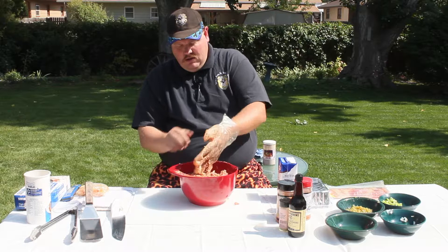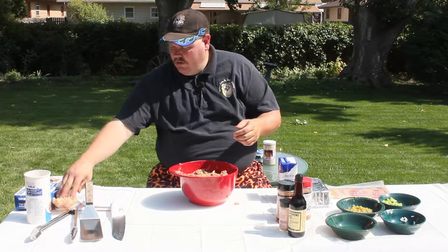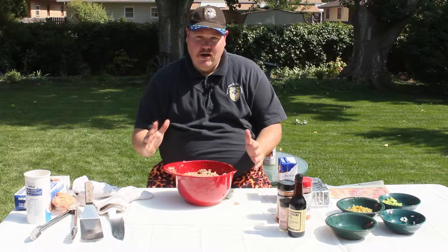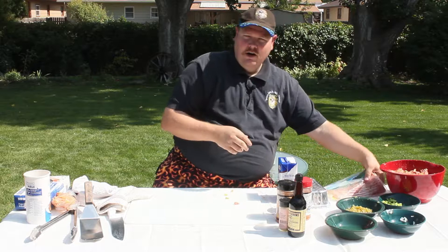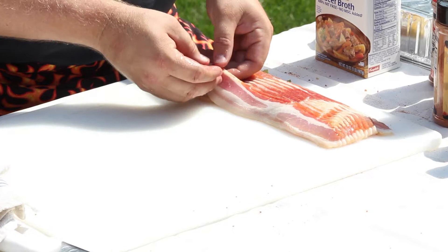Now, departing from the traditional way of doing meatloaf — at this point you would normally be done and we'd be putting it into the pans and telling you what temperature to cook it. But this is a barbecue school and this is a class to make you a rock star, so we're going to go beyond that. We're going to put this off to the side and bring in our next food group — and that's going to be bacon. We're going to get a pound of bacon.